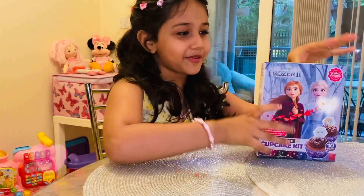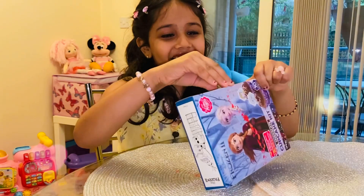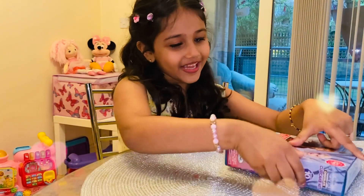Hi, my name is Zutata. Today I'm going to make a frozen cupcake, so it's this thing.